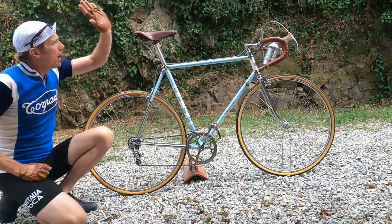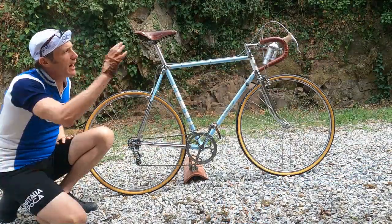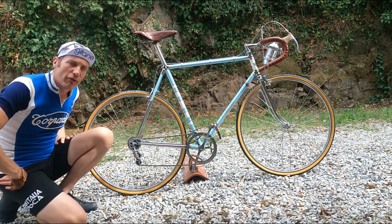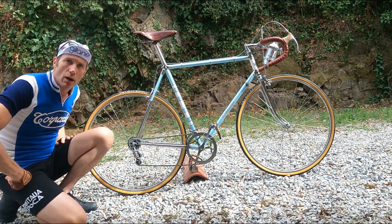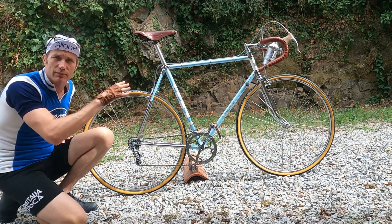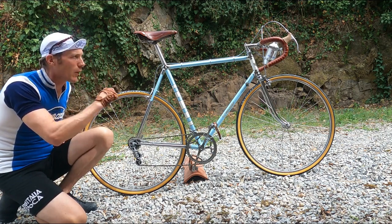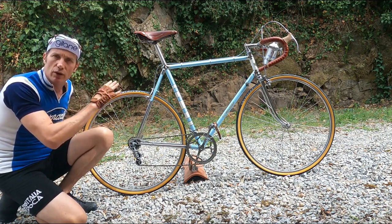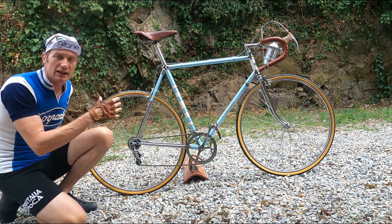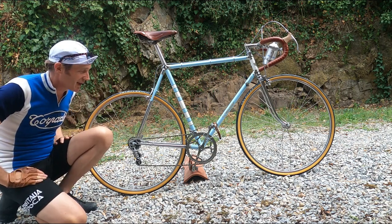Also on here we have a beautiful Brooks leather saddle and Brooks bar tape. Interestingly, the brakes are side-pull rather than centre-pull — they're Universal Extra 51s. At the time, ignore the Universal name, these were cutting-edge side-pull lightweight brakes. They look good and work mechanically as expected, but they don't stop you very well — I think that's just a period thing with the bike.